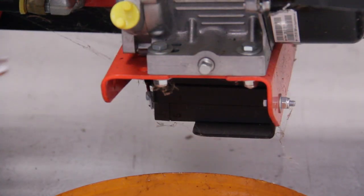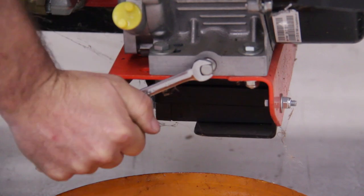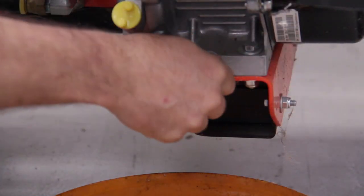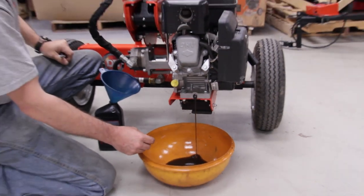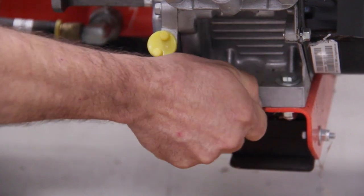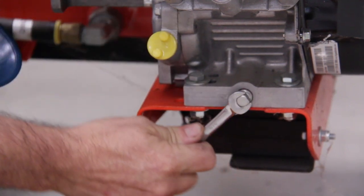To get the oil out, you'll need a 3/8ths wrench to go on this plug. Sometimes it's a little stiff because of the thread sealer. Just pull it out and drain your oil. If you want, you can loosen up your dipstick tube and it will let air in so it drains a little faster. Once you're done, just put the plug back in — it just needs to be snugged up. You don't want to over-tighten it because you can strip it.